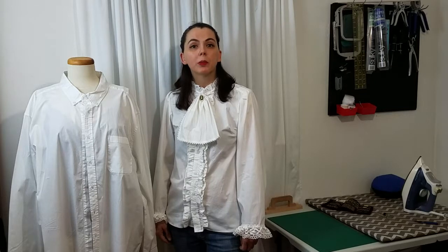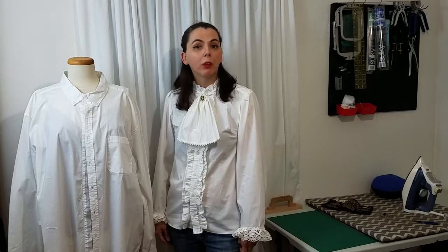Hello everyone! Welcome back to my channel. My name is Rebecca. I make sewing and crafting videos. If you enjoy this video, please like, comment, subscribe, and ring the notification bell for future updates.